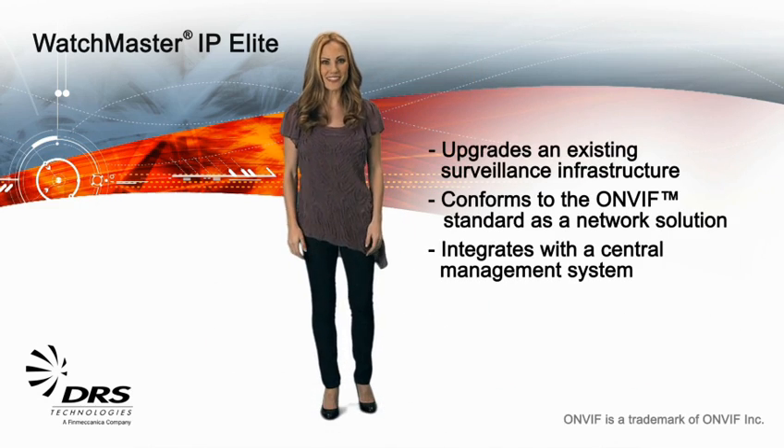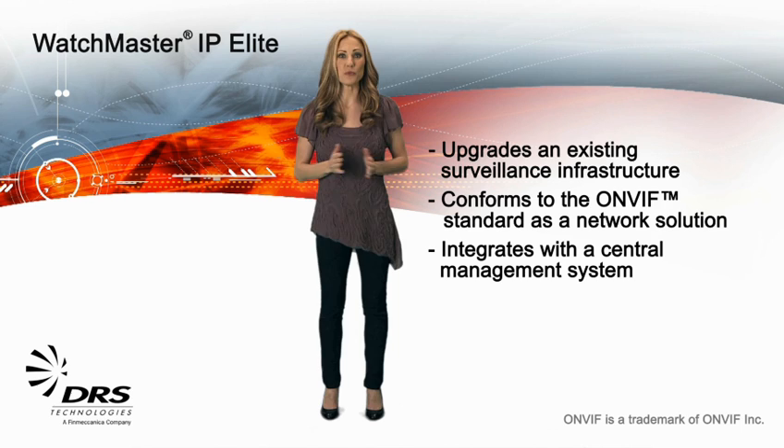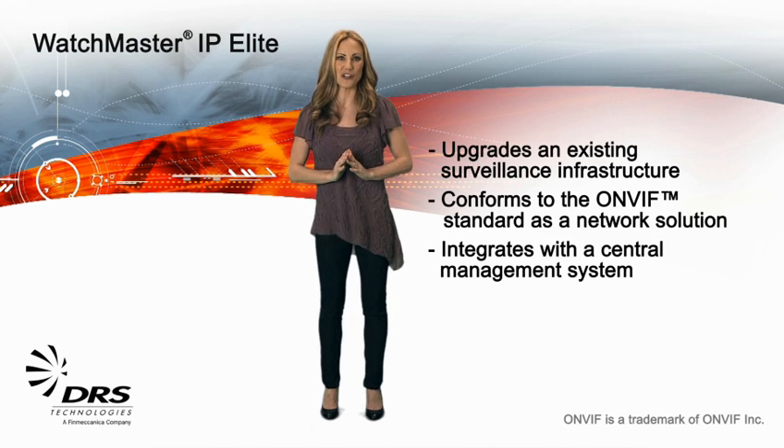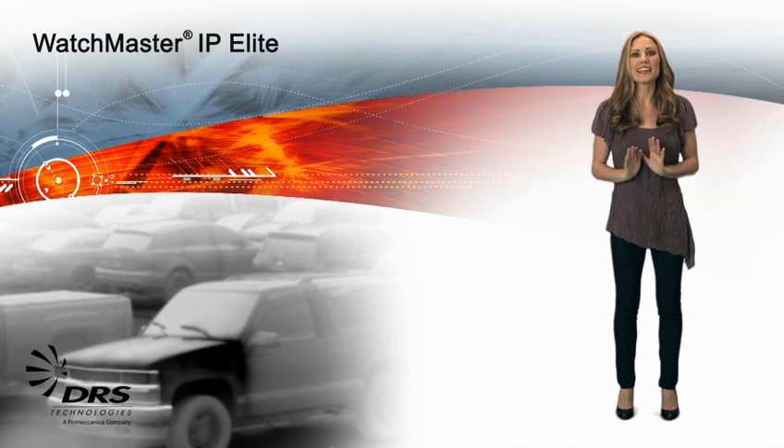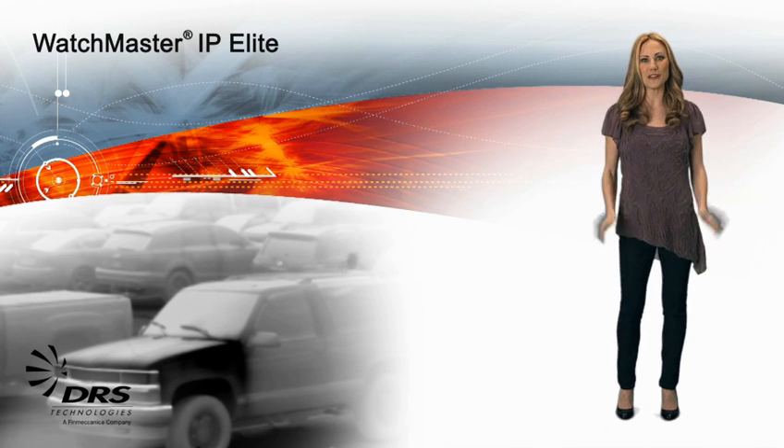The Watchmaster IP Elite is designed to integrate seamlessly with your existing security infrastructure. Choose the method that works best for you. Plus, it's so efficient — the camera consumes less than 15 watts of power.